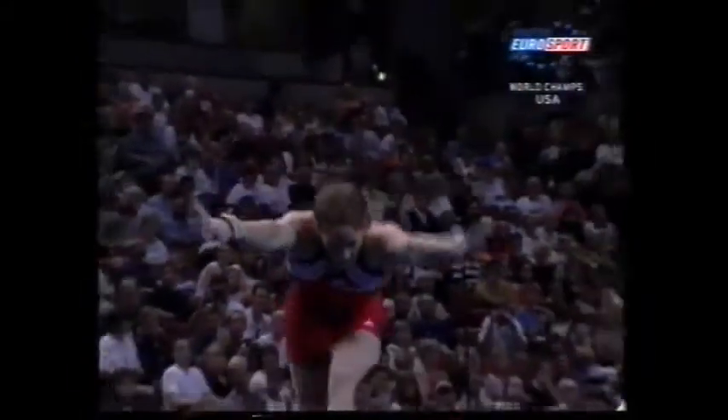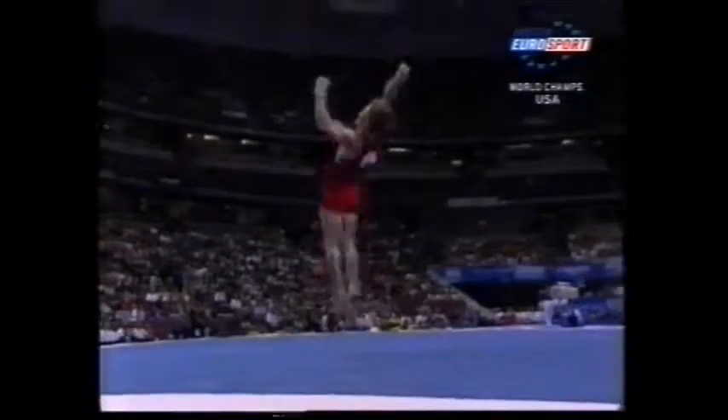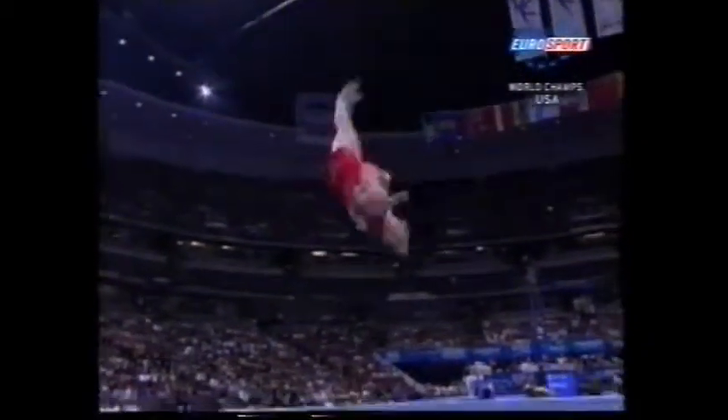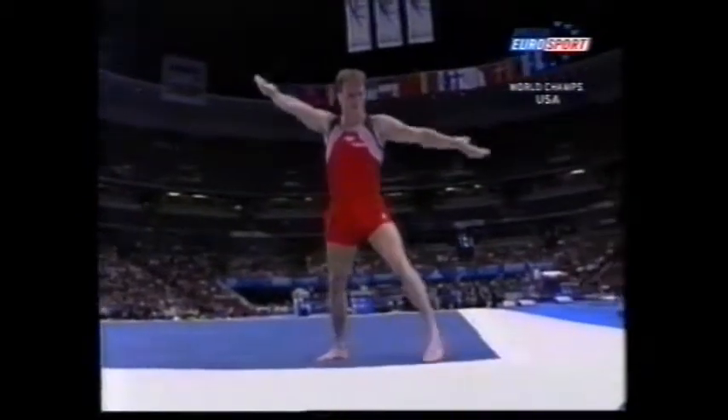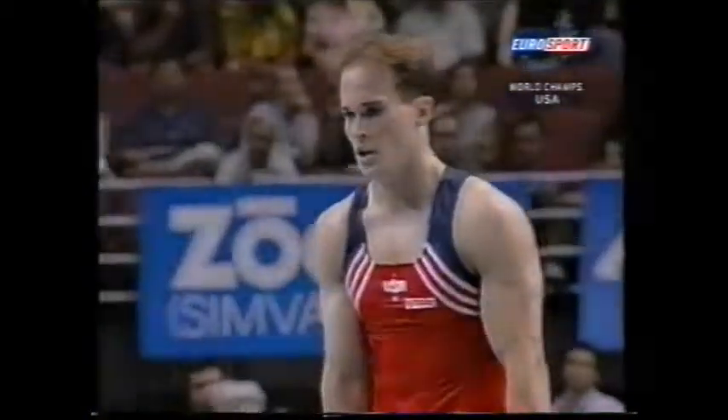Apart from his brother, incidentally — they look awfully similar. Paul Hamm, pressure on him; he qualified second for this all-around final. And he's bidding to become the first American since Kurt Thomas, who won silver in '79 — Hamm trying to become the first medalist in some 25 years.